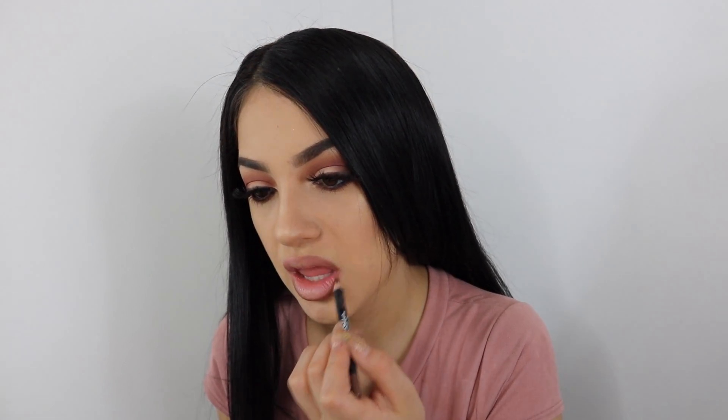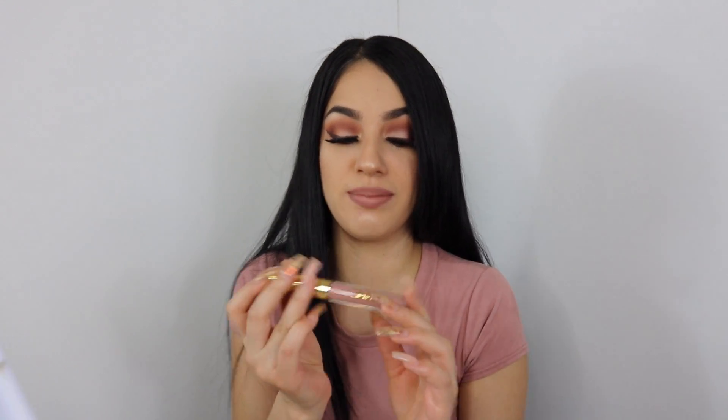I kind of want more of a nude lip rather than pink, so I'm going to take this brown lip liner in Medium Brown by Italia. And I've been obsessing over my Time Los Angeles liquid lipstick — it's in Pink Buttercream and I fucking love it. I've been wearing it ever since I got it; it's like a cream nude pink.